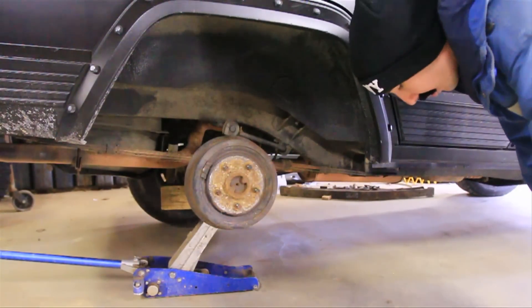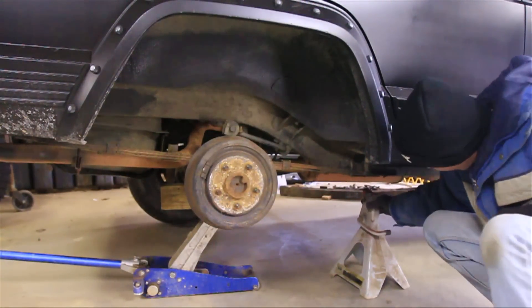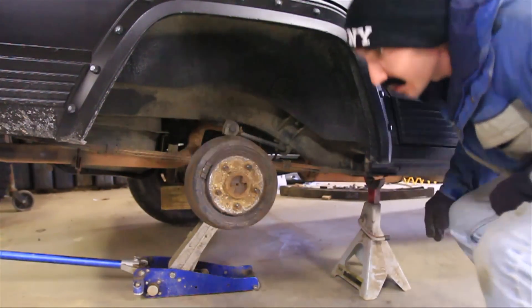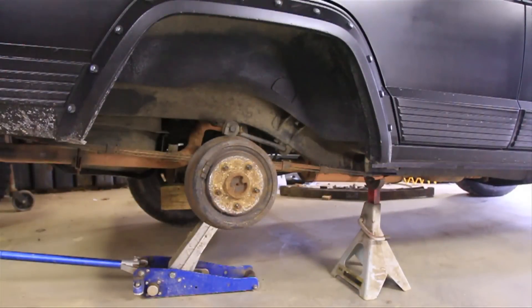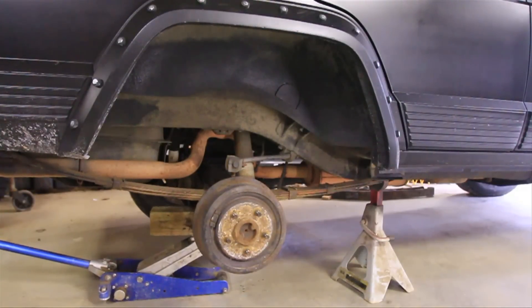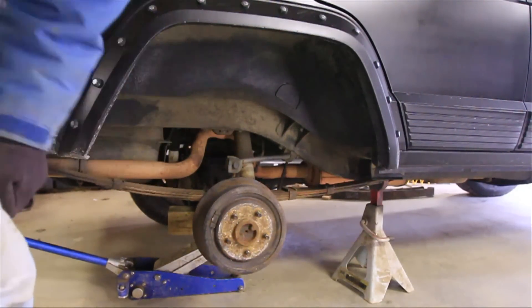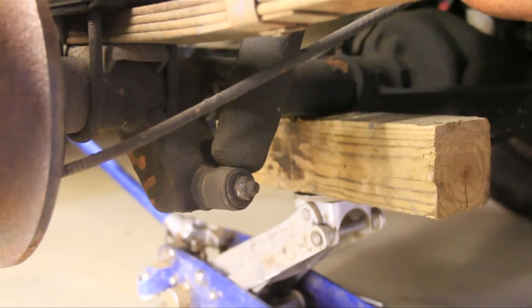Alright, the first thing you want to do is jack this thing up pretty high on the axle, then take the jack stand and put it under the frame rail up as high as it will go, and then let down your jack. That'll give you some room to work.